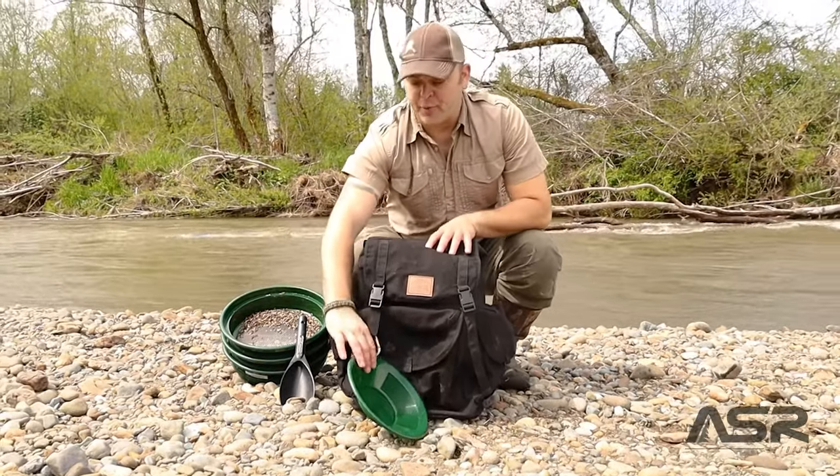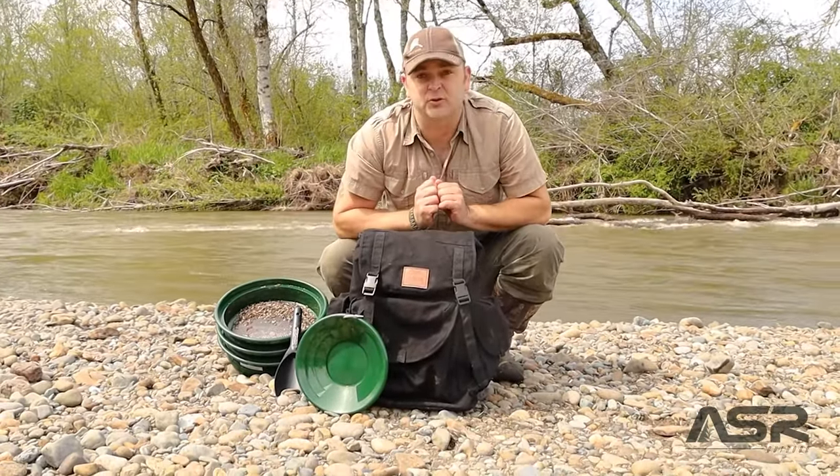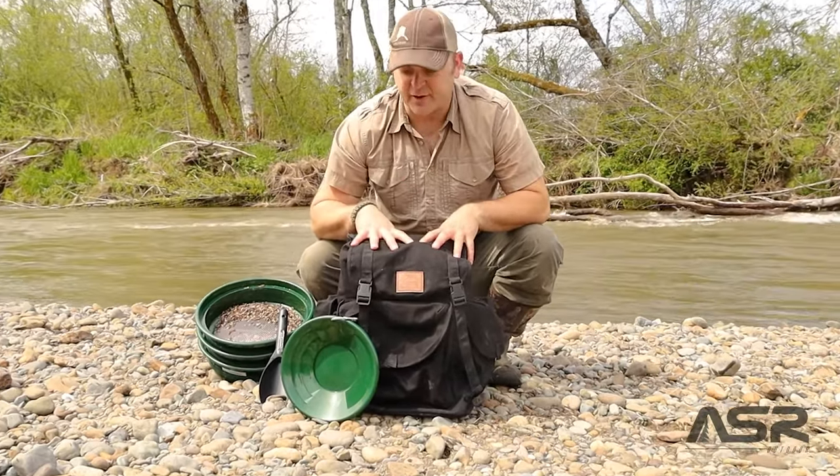Hey, I'm Bobby Boe from Panford Gold, and we're going to take a look at the 50-inch three-piece folding sluice box along with this military-grade backpack.